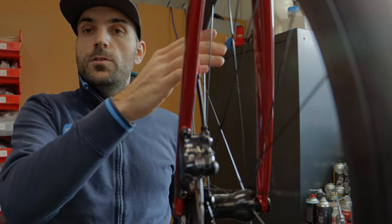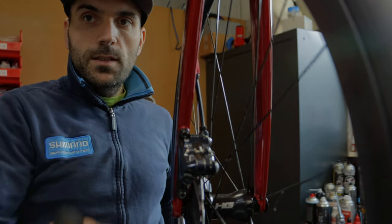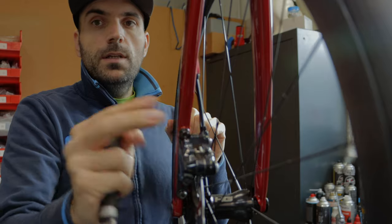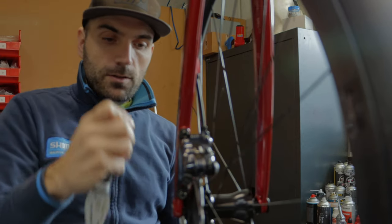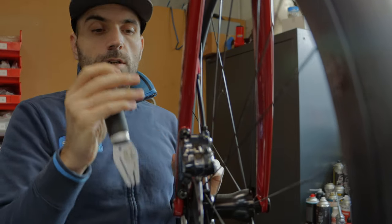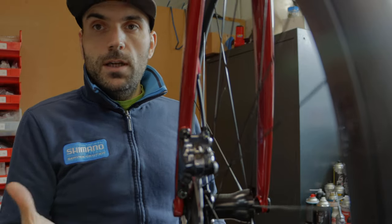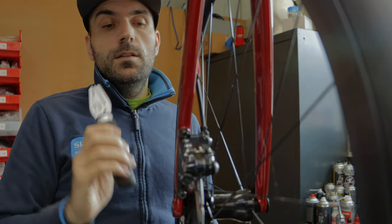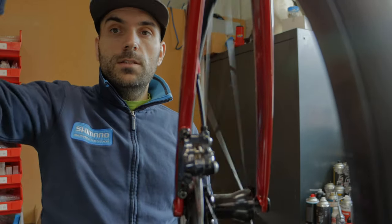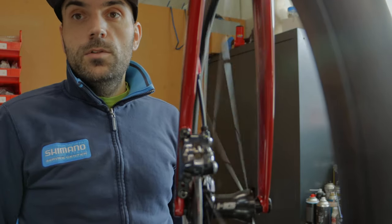In case the wheel is still touching when you spin, we use this disc-straightening tool. Look inside and check at which point it's rubbing. When you see the point, come a little bit out — not exactly at the touching point but a little bit before and a little bit after — adjusting gradually. It's better to adjust three or four times than to do too much at once and damage the disc. And this is how we change the front brake.